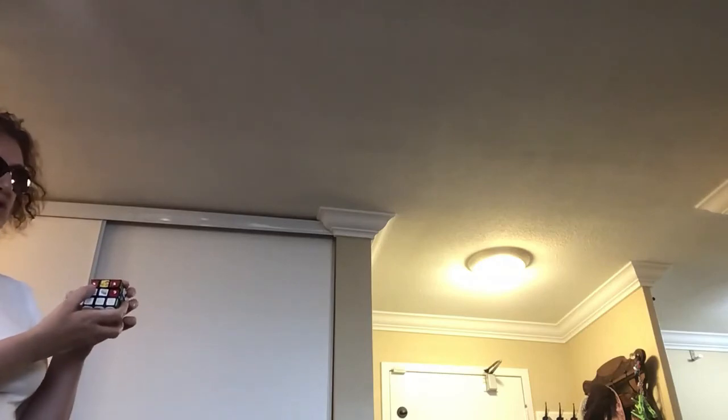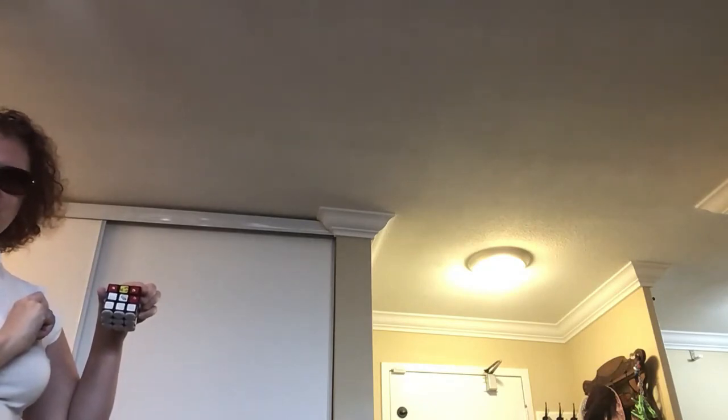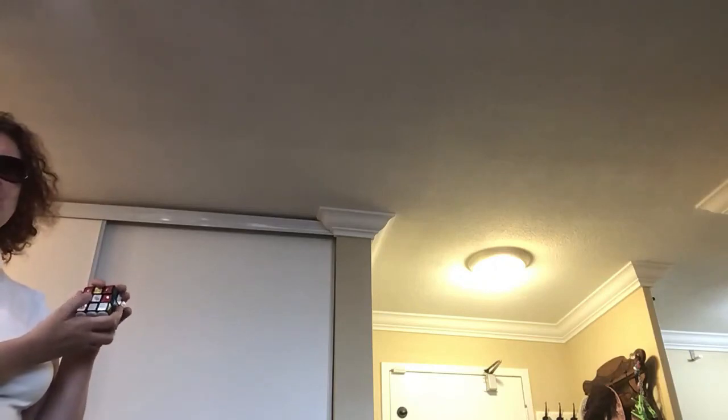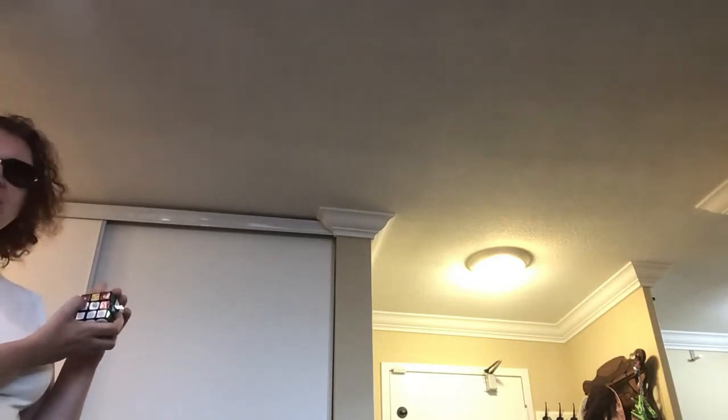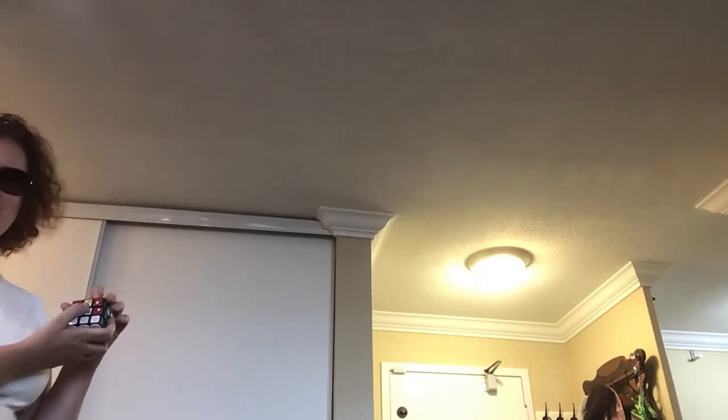There are only four edge pieces on the second floor that need to be solved. As soon as I solve all four edge pieces on my second floor, I will have the entire two bottom floors completed on my cube. Good luck! And this is how you decide whether you need to take your upper edge piece to the left or to the right of the center. I'll see you soon!